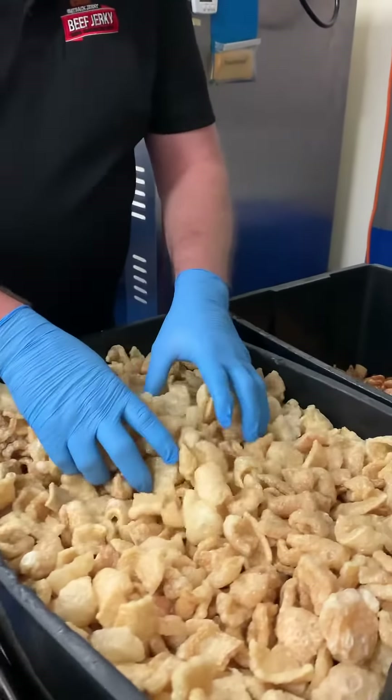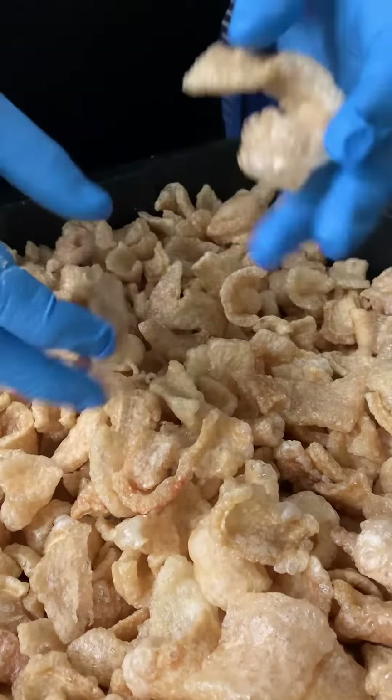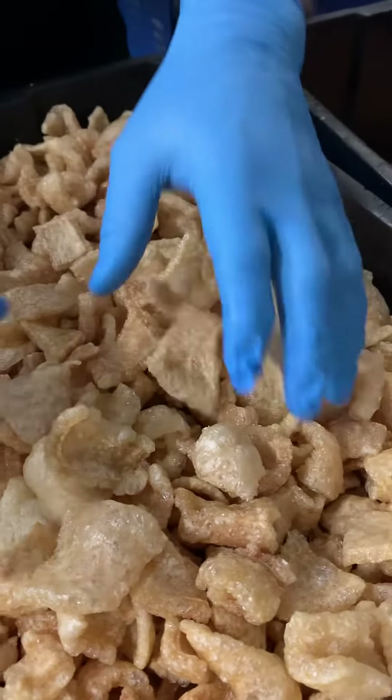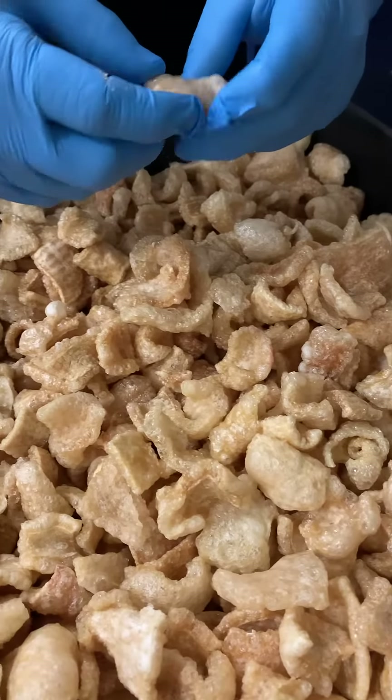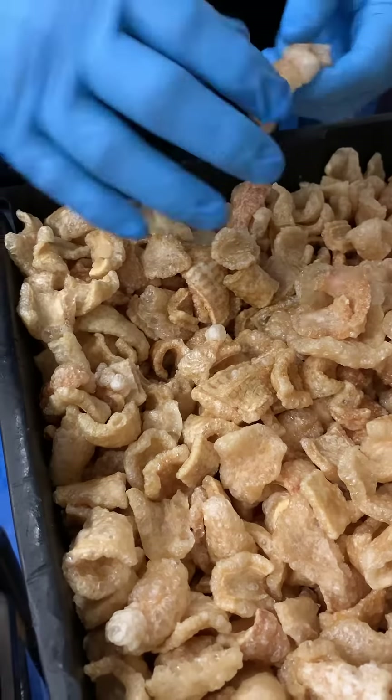As you can see, beautiful crackle — a mixture of sizes — and that is perfect for anything you want really, whether you want to crumb it yourself or whether you want to add a little bit of seasoning.